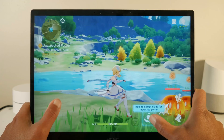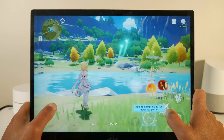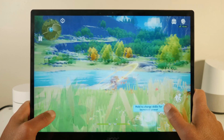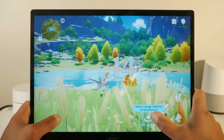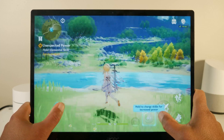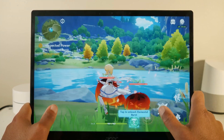As far as performance, well for me, it's not terrible. Obviously, this is going to be very dependent on the type of Chromebook that you have. I'm using a Chromebook with a quad-core CPU, along with 8 gigs of RAM, and 128 gigs of storage.